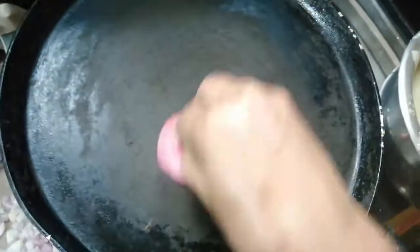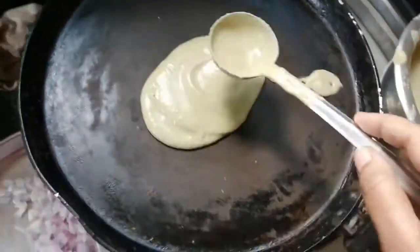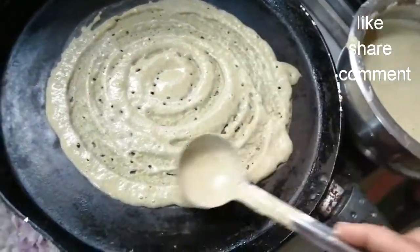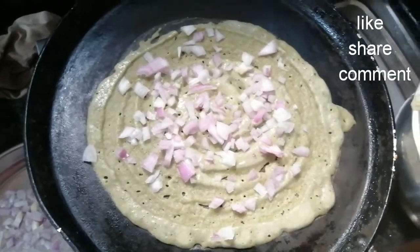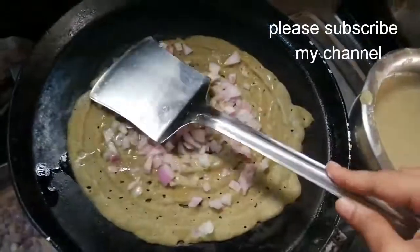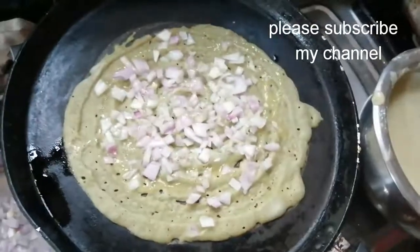Reheat the pan and add the cup, referring to the pan to mix up. Add the ingredients to the pan and adjust. Add thumbs up and stir the pan. Cook the zucchini and onions on medium flame. Spread the onions with 1 teaspoon of oil and cook on medium flame.